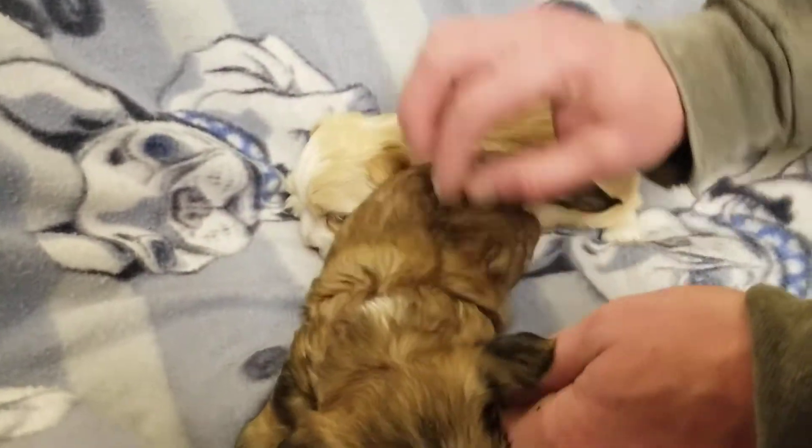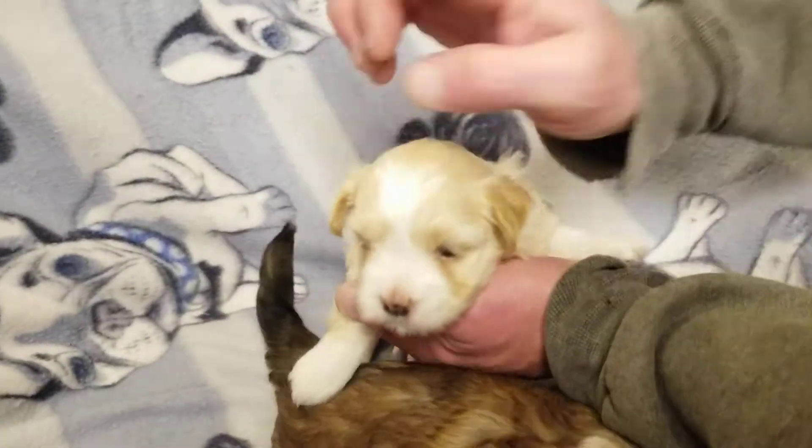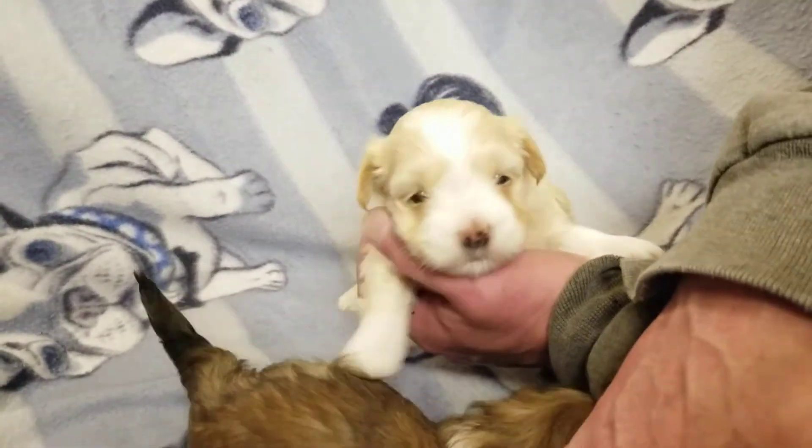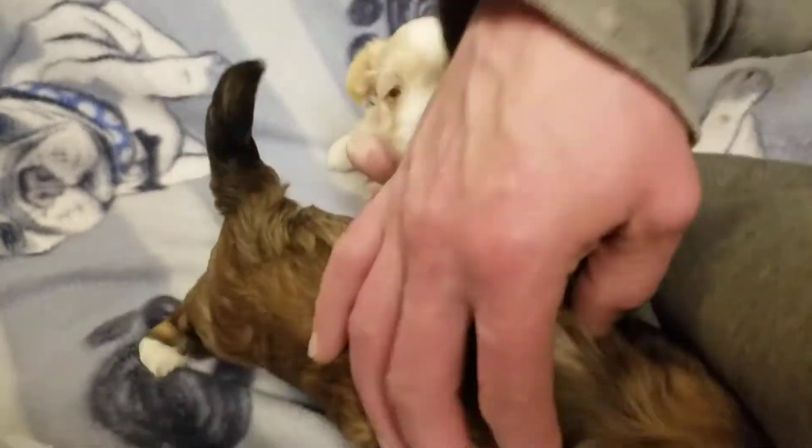Your eyes are open and moving. In a couple weeks, they'll be eating soft food. This is Jingle and Elton's litter. See you later.